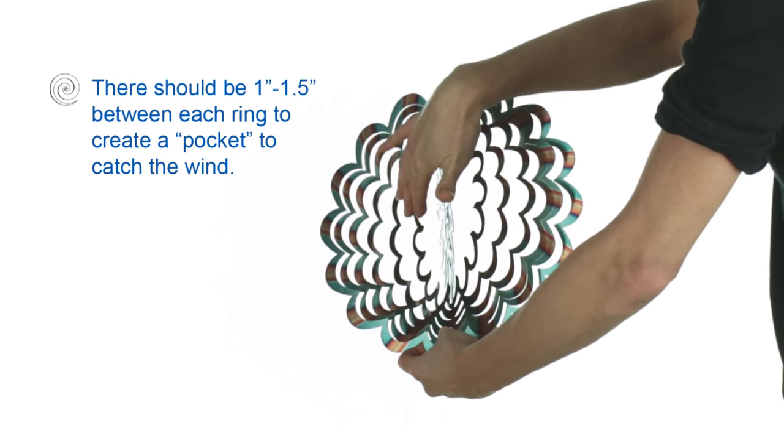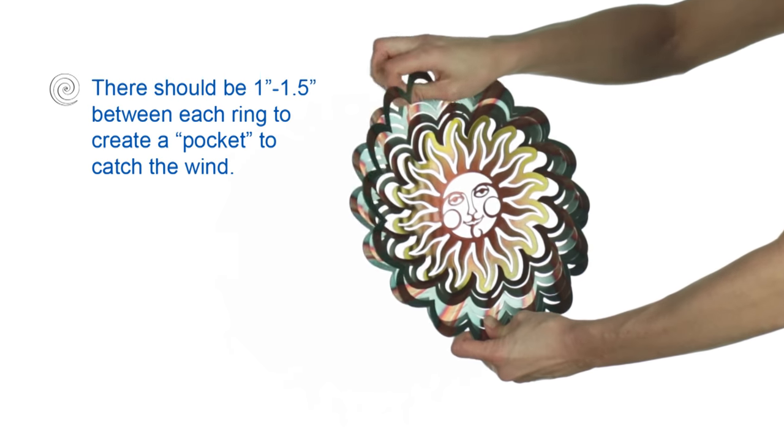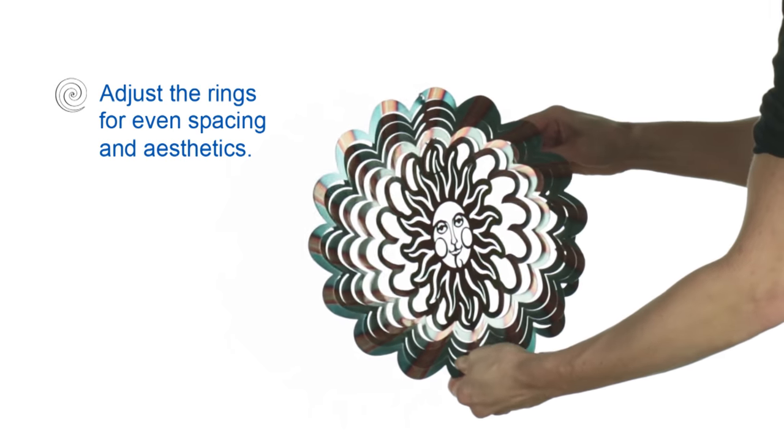The idea is that you form a pocket to catch the wind. There should be about 1 to 1.5 inches between the rings. Adjust the rings for even spacing and aesthetics.